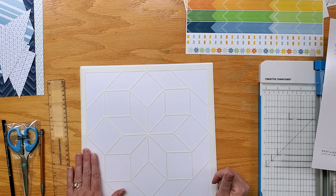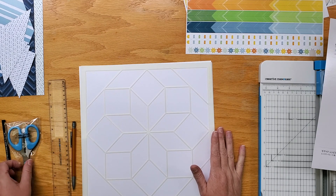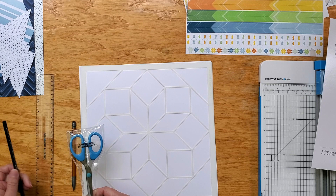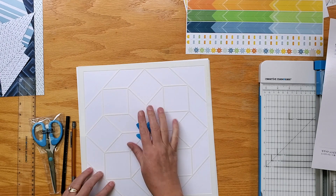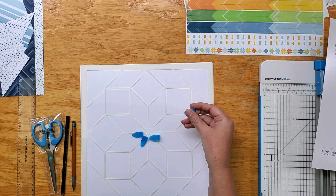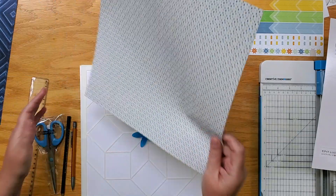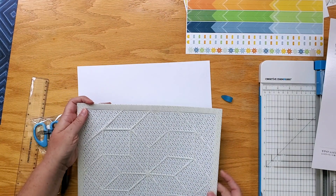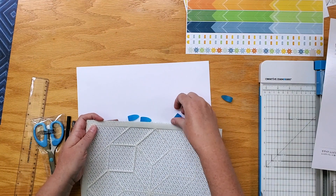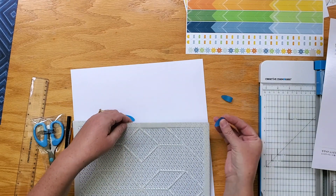The tools you're going to need to use the recipe template will be a pencil, scissors, photo labeling pencil, and your multi-purpose clips. These make it really easy to go ahead and attach your paper to the template so that it doesn't slide around when you are tracing.